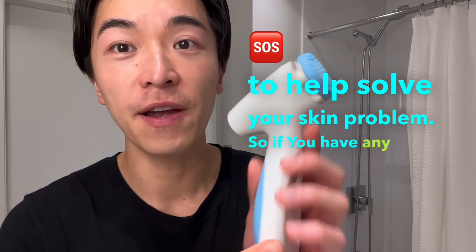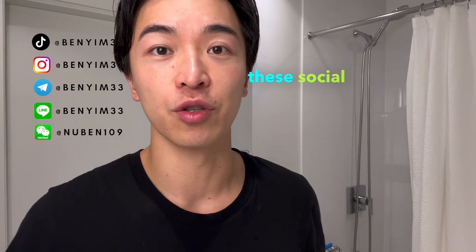If you have any more questions, leave a comment below and add me on social media so I can help you more.